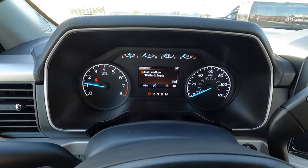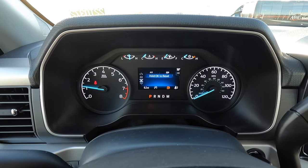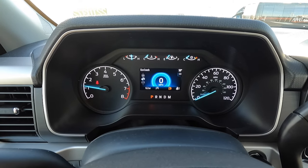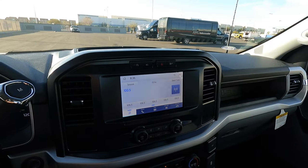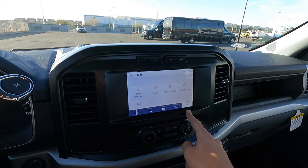The gauges still look really nice — these are the same gauges you get on the STX. You can go through a bunch of settings; it's a little laggy on STX and XL trucks, but it still looks cool. In the middle, all trucks come standard with Sync 4, which is really nice. Let's see what driver assist tech this one has.